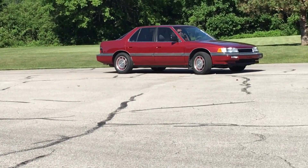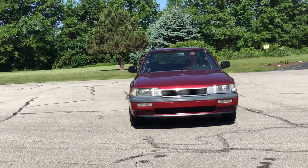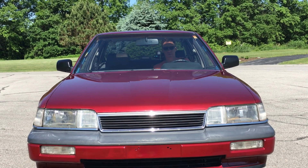Today I'm going to replace the timing belt and water pump on the 2.7 liter V6 in this first generation Acura Legend that I picked up for only $350.